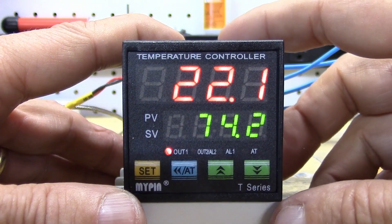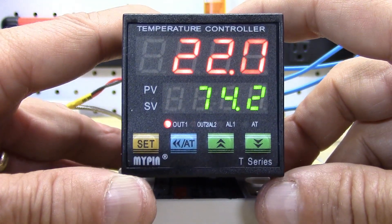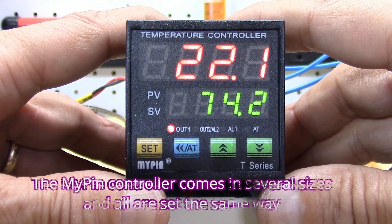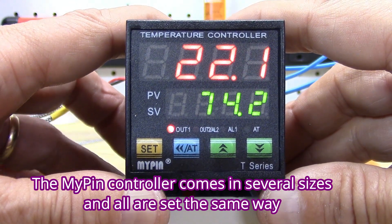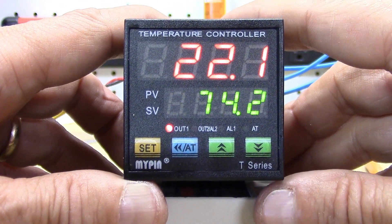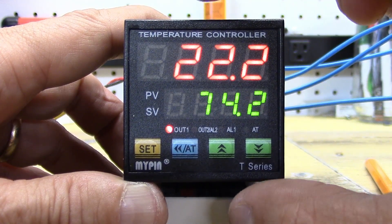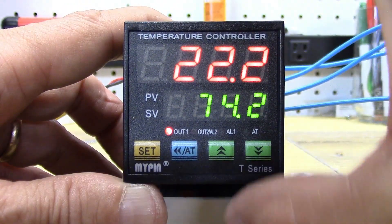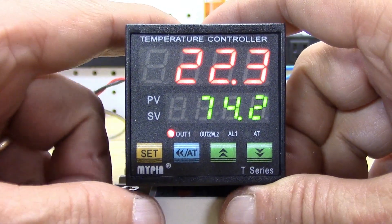Here we have the T-series — this one is the TA4 Mypin PID controller. They come in a TA4, TA6, TA7, and TA9. All of them are adjusted exactly the same way; the parameters are set the same way. The only difference is what's known as their DIN, which is the size of the box itself. The TA6 is a little bit taller and wider, the TA7 is narrow but a lot taller, and the TA9 is just a bigger one.